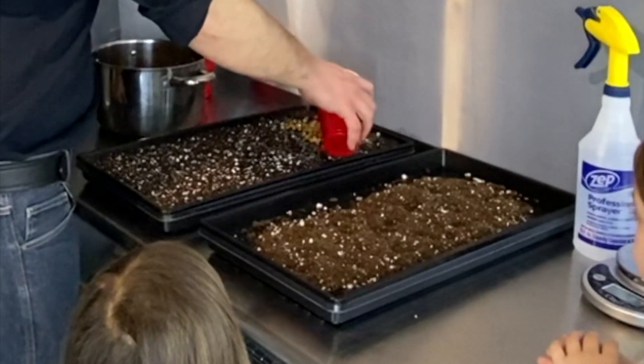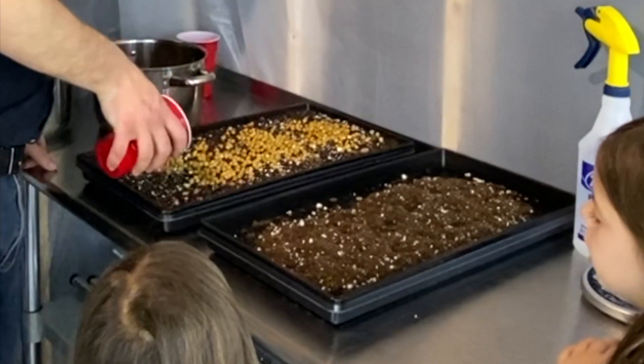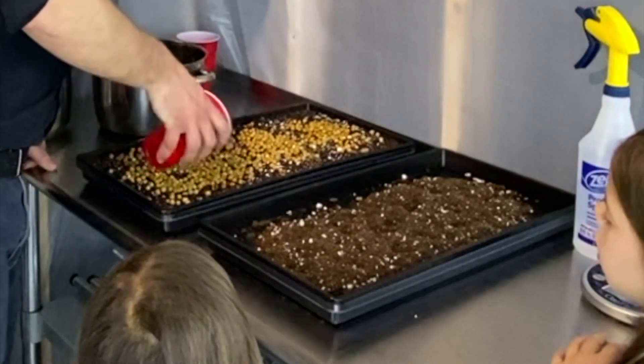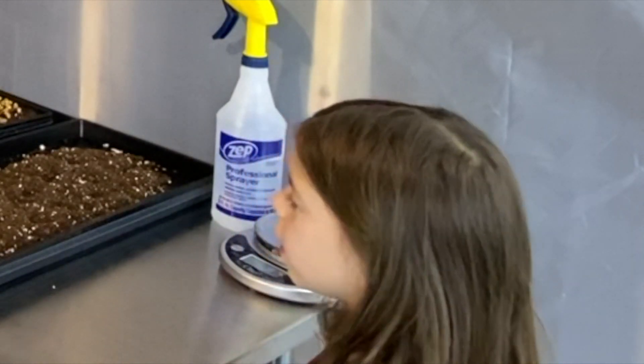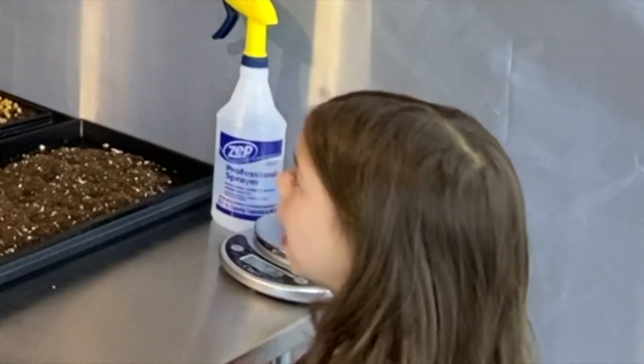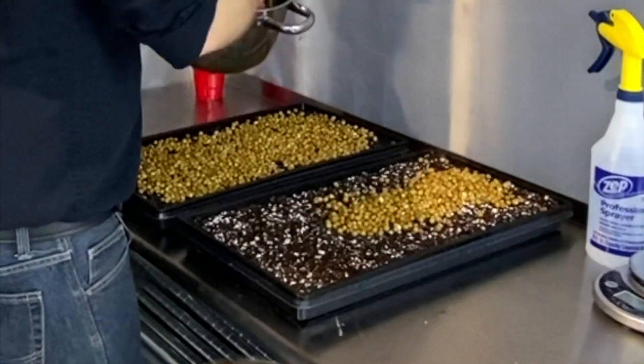Alright, so let's sprinkle it. Now we've sprinkled in the speckled pea. These aren't just any peas — they're speckled peas.